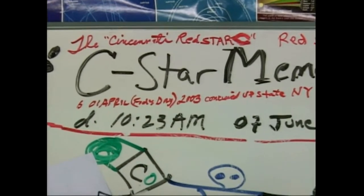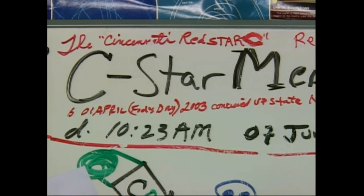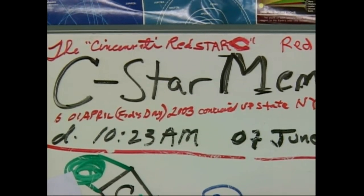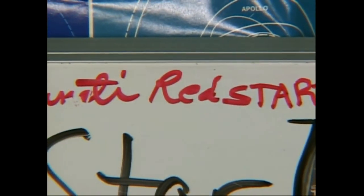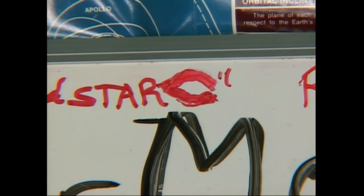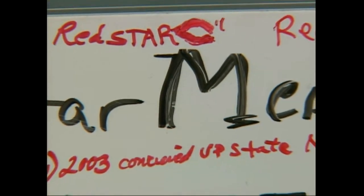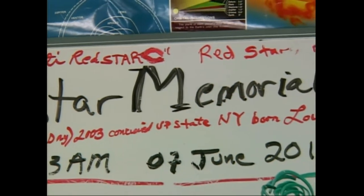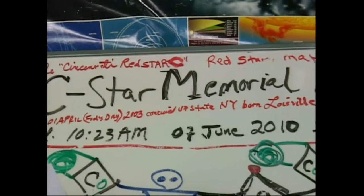She passed away at 10:23 on the 7th of June. Didn't get her blood transfusion in time. Everybody wants money. Red star. C is for carbon — red stars make carbon. Cincinnati sea star. Our poor C — she was stolen in Kentucky.